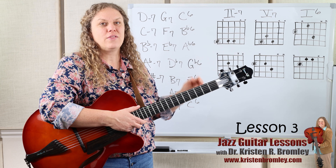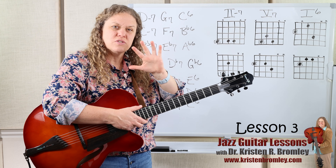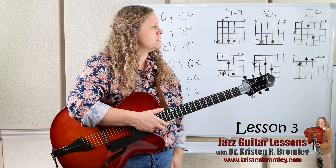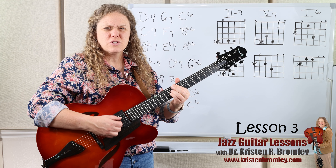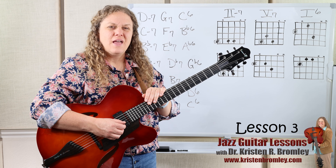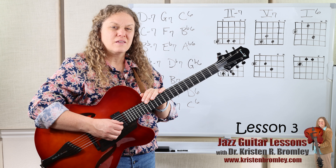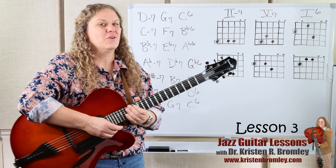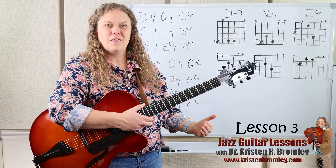The dominant 7th — a major chord with a flatted 7th — is usually functioning as the 5-7 chord of a key. The 1, being the tonic or main chord of the key, can be a major 6. It could also be a major 7th, but we're working with the major 6th because 1-6 chords are way more common in the early jazz era. That major 7th sound comes in later, so we're using a 1-6 for now, but you could also practice these with the 1 major 7th if you wanted to.